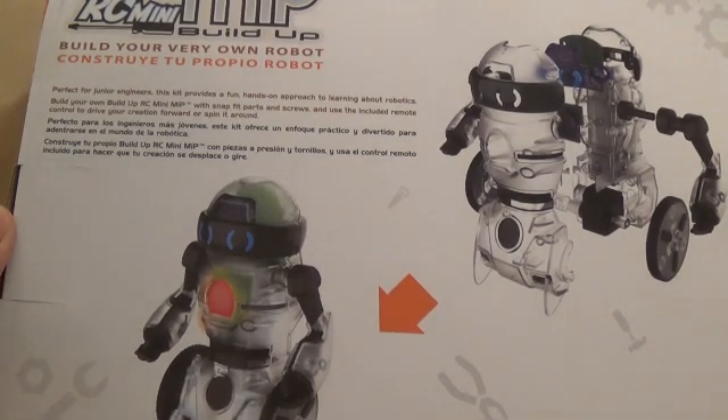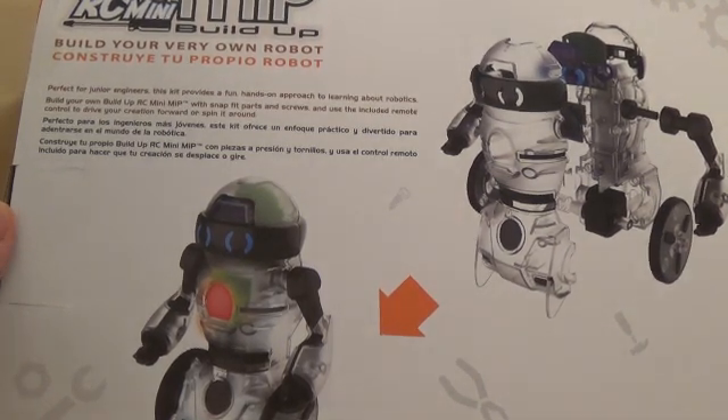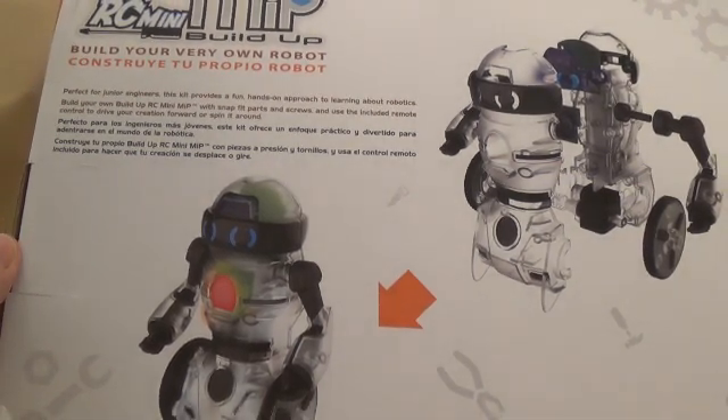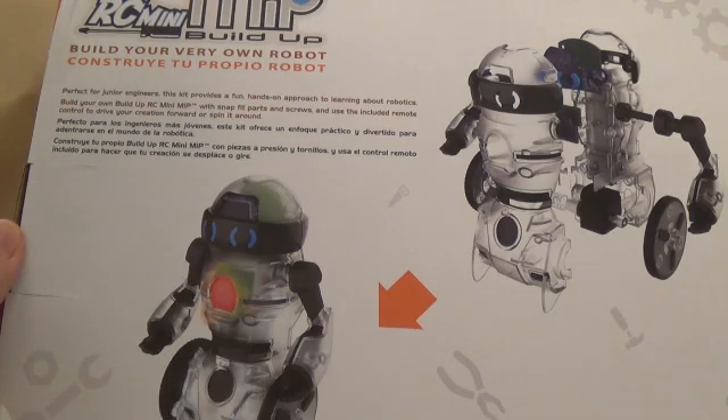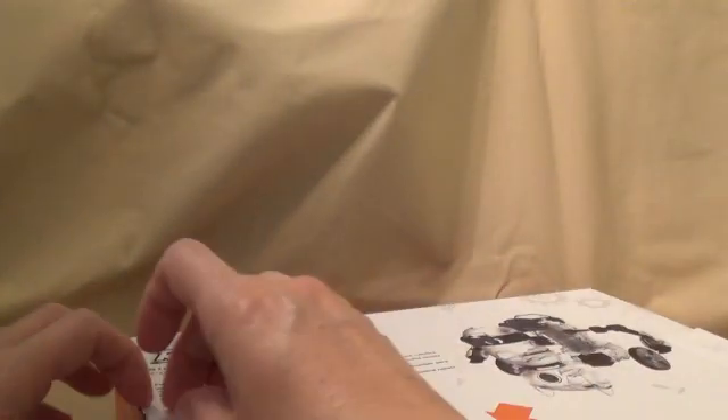This kit provides a fun hands-on approach to learning about robotics. Build your very own Build Up RC Mini MIP with snap-fit parts and screws, and use the included remote control to drive your creation forward or spin it around. Looks pretty cool, so let's see what we have inside.